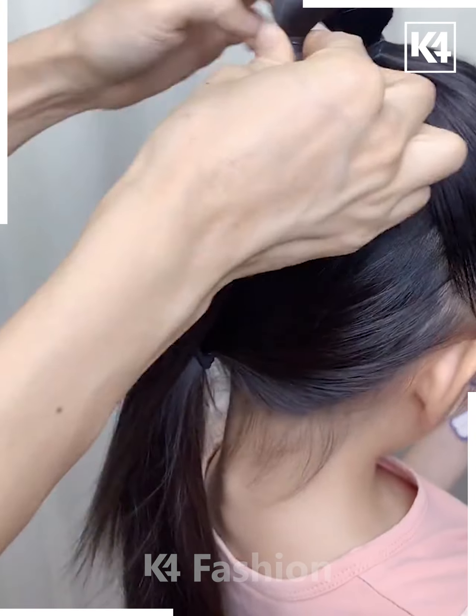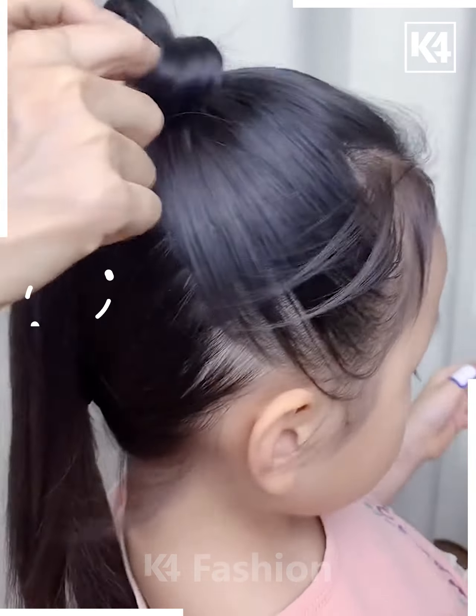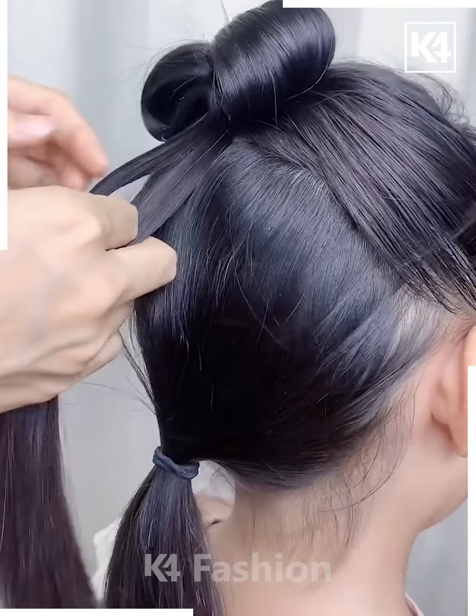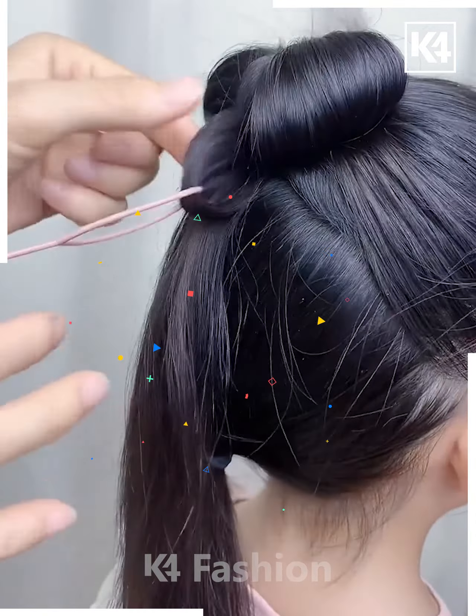Next, start off by taking a section off the top of the hair and then tie a rubber band to it. In the middle of this section, add another rubber band and tie them both together. Make a bow-like shape out of it and pin up the sides so that it stays in place. Taking the remaining section of the hair, take a small portion and then pull it up through the top.